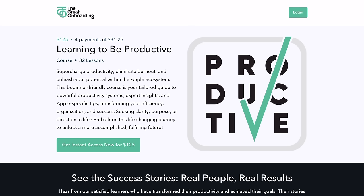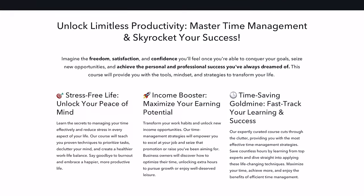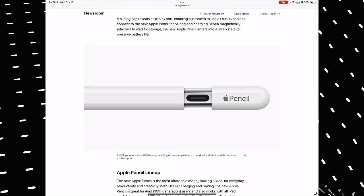This is a good time to mention my new productivity course, which can massively improve your life. It's 30% off right now for a limited time and can help you get more done in less time in the Apple ecosystem.